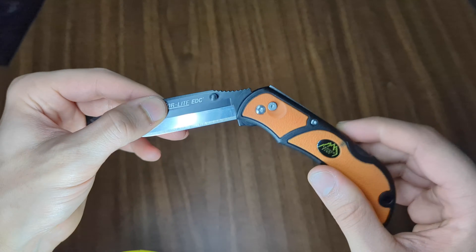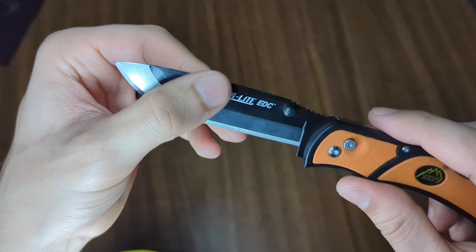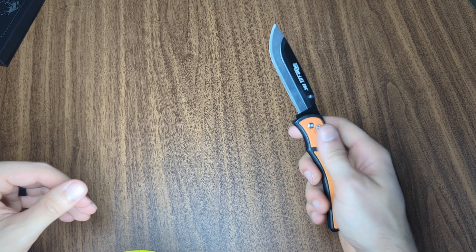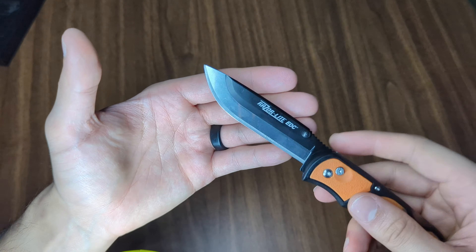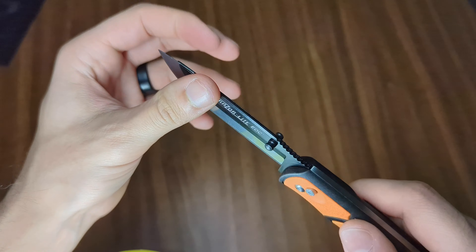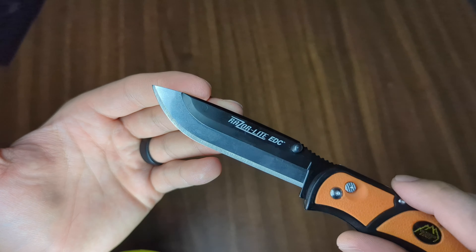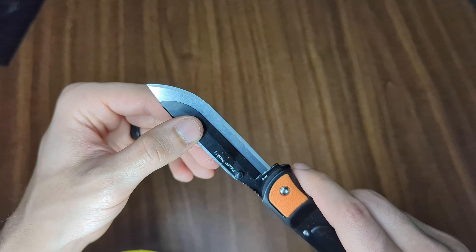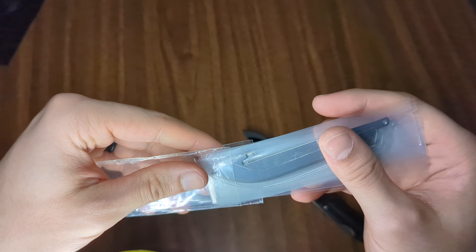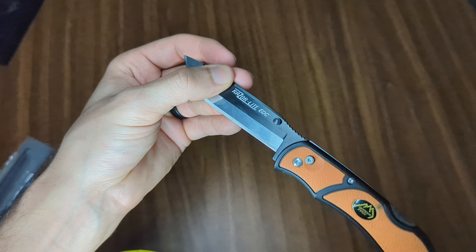It's got a traditional back lock, a nice action, and the build is okay. I loosened it just a little bit so I could flick it out. It's a good EDC shape, a good size, super lightweight, and if you don't like the idea of having to sharpen a knife, you can just replace the edge. The steel isn't great — it's probably some type of relatively inexpensive surgical steel — but it is scalpel sharp when you get them out of the pack. They come in a pack; you get a handful of them, tear it open, and replace it.